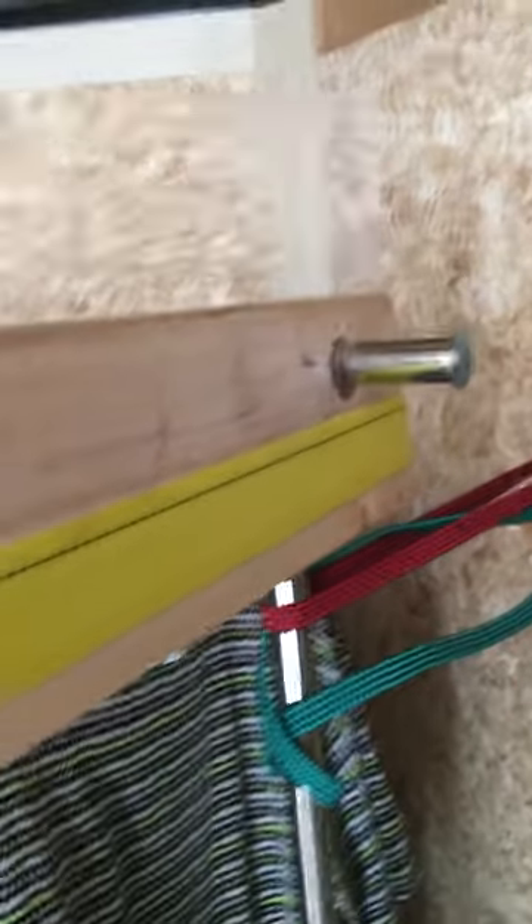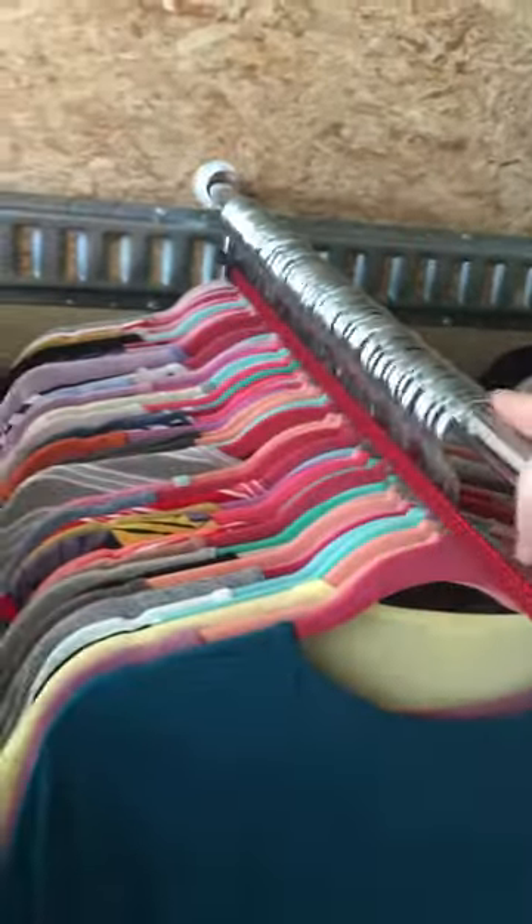And if the back rack stays put, the rest of them will since they're all connected. I also have bungee cords over where the hangers are. This keeps my hangers from coming off the rack while driving. So that's really nice too.